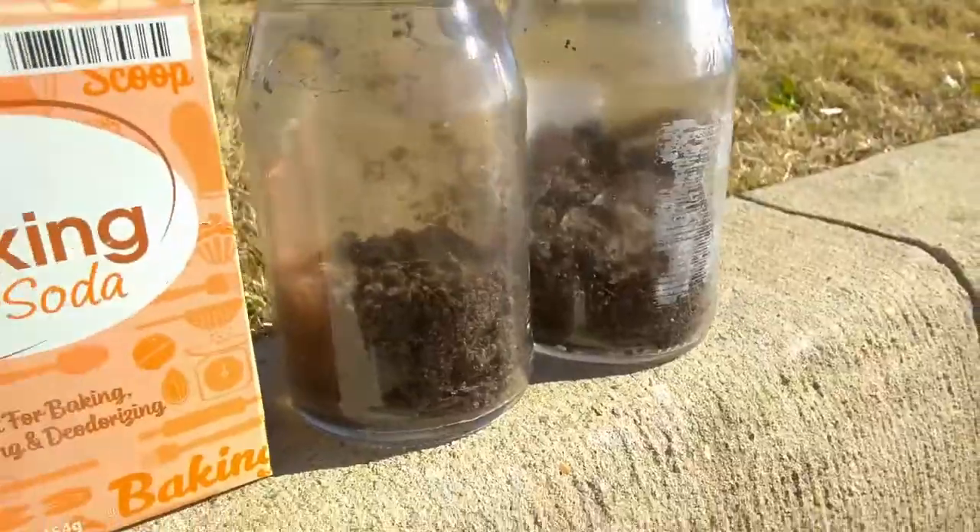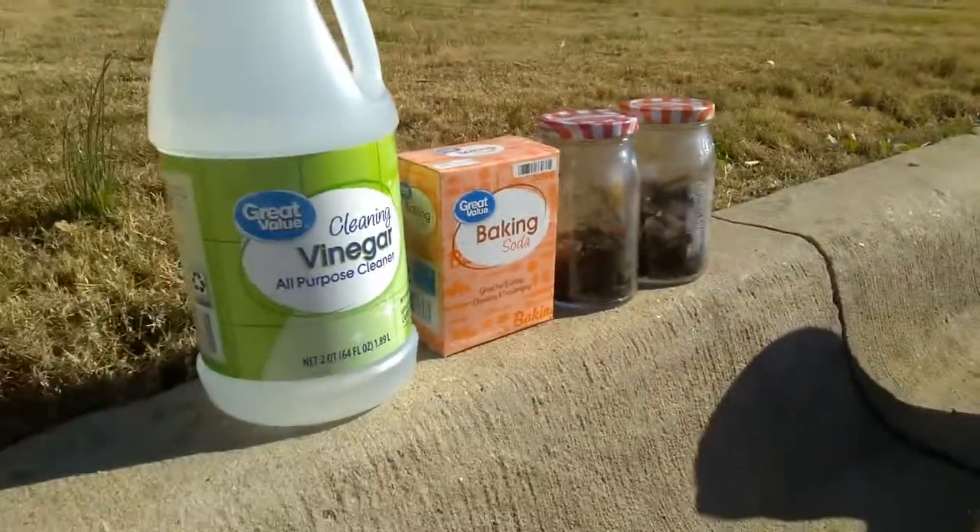Step one: gather the materials. For this you're gonna need about a half a cup of dirt, vinegar, baking soda, and some water. Distilled water works best for this, but you can use regular tap water as well. You're gonna need to separate that dirt into two containers.